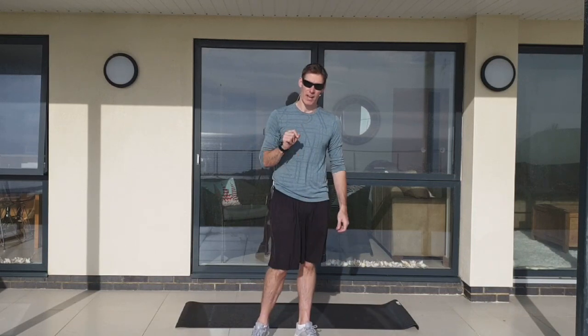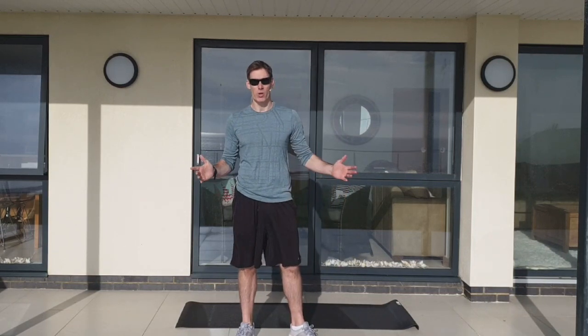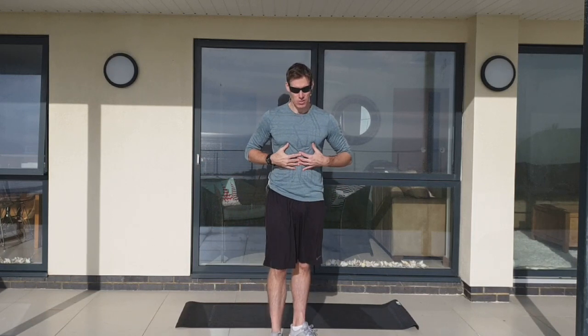Hey, it's Gavin here from Body Rescue. I hope you're ready for this 10-minute workout. We're going total body — upper body, lower body, bit of core throwing in the mix as well.